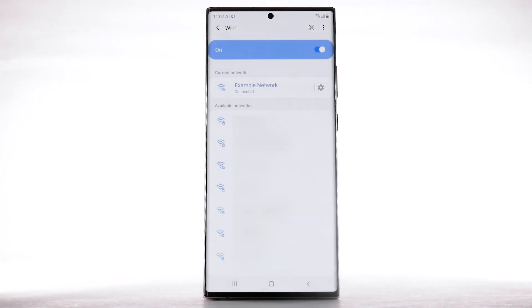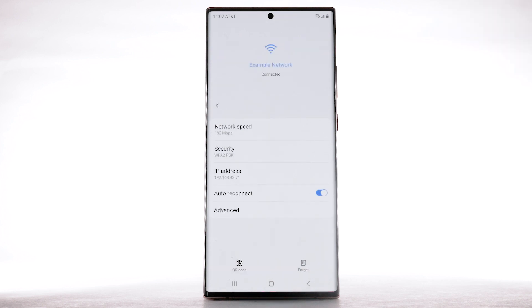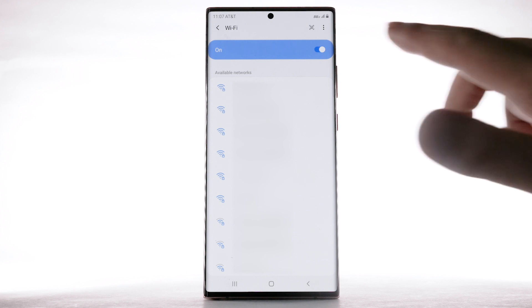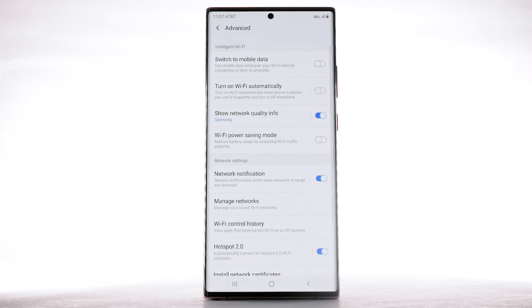Data transmitted over a Wi-Fi network does not count towards your AT&T data plan and will not be billed. To forget a network, select the settings icon next to the desired network, then select Forget. To access Wi-Fi settings, select the menu icon, then select Advanced. Edit settings as desired.